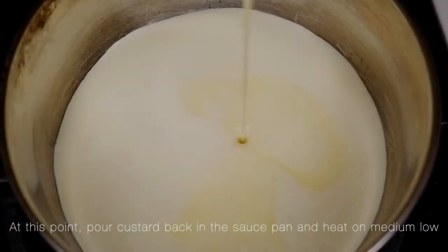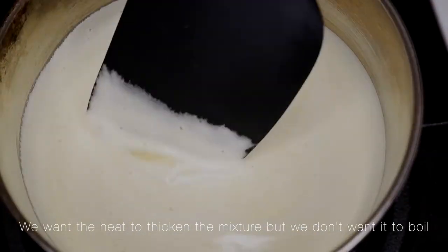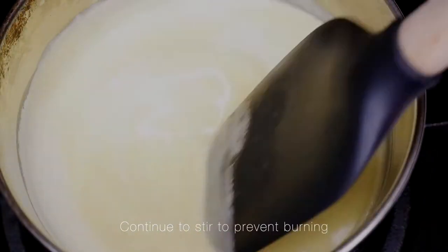At this point, pour the custard back in the saucepan and heat on medium low. We want the heat to thicken the mixture, but we don't want it to boil. Continue to stir to prevent burning.